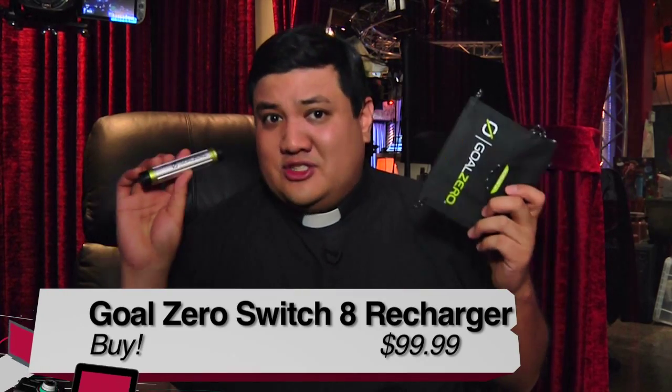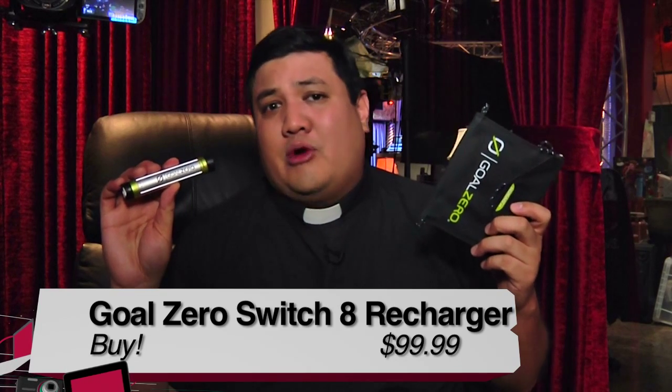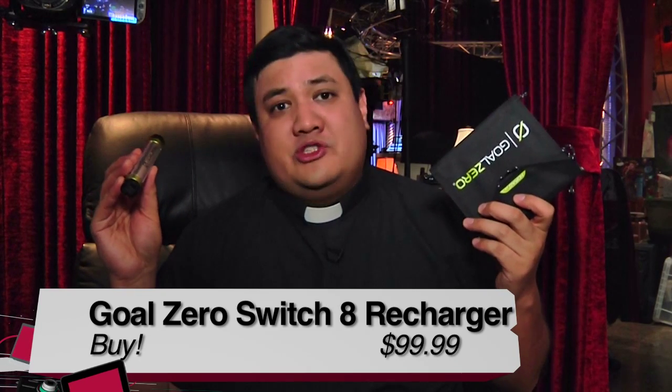Looking at the Goal Zero Switch 8 Solar Recharging Kit, if I wanted to assign a buy, try, or don't buy — I'd say that the Goal Zero Switch 8 is a definite buy. I'm Father Robert Balassare. This is the Goal Zero Switch 8 Solar Recharging Kit, and this has been Before You Buy.